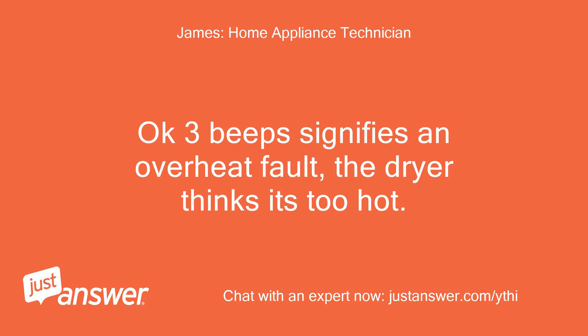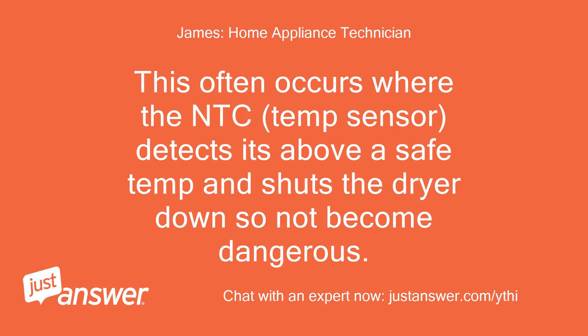OK, 3 beeps signifies an overheat fault — the dryer thinks it's too hot. This often occurs where the NTC, the temp sensor, detects it's above a safe temperature and shuts the dryer down so it doesn't become dangerous.